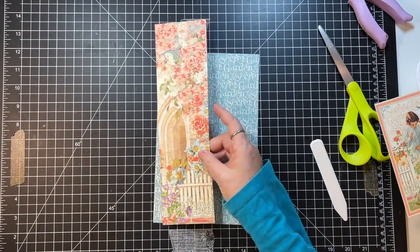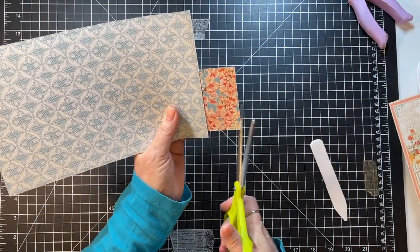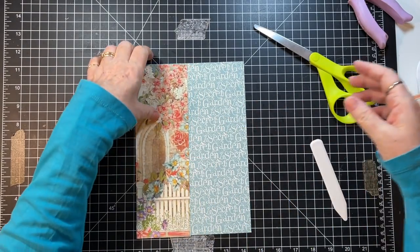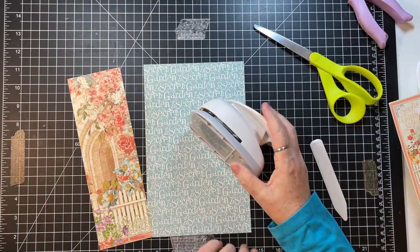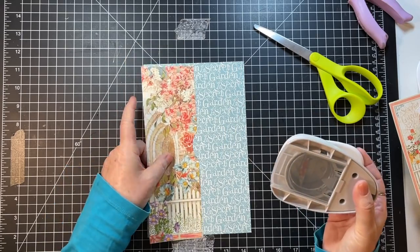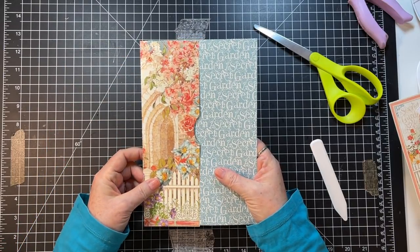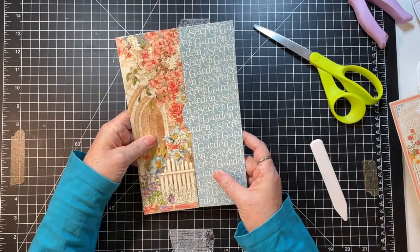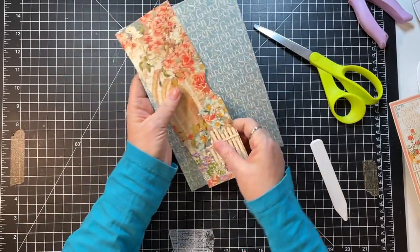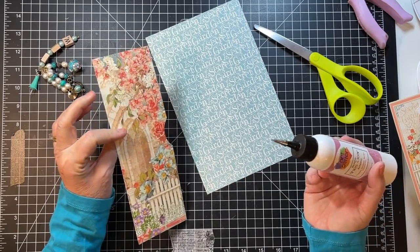We'll punch here — yeah, I think so, that'll be fun. The other one has holes on this side, but just for variety we'll do the other side this time. Gosh, that other one is pretty too, but I gotta go with this one.